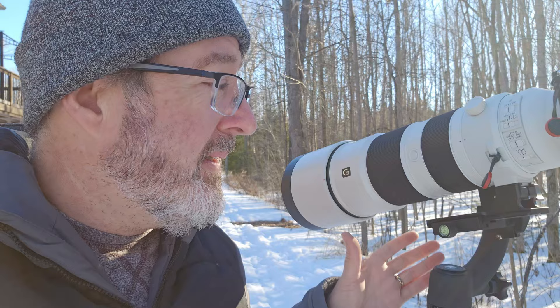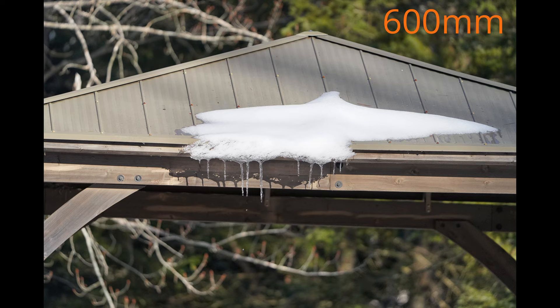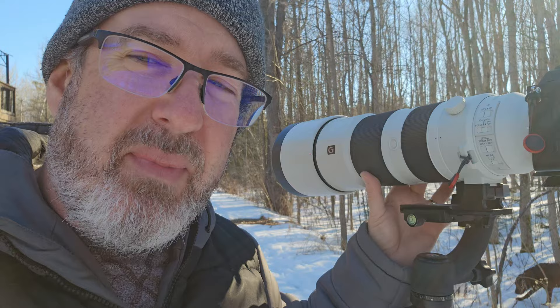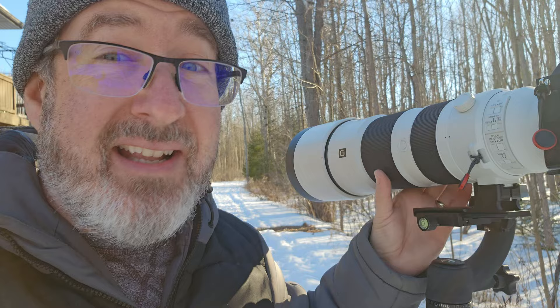I can tell you guys right now, I've just taken a couple of photos here in the yard at 600 millimeters. It is sharper than my old beloved Tamron. This thing will autofocus a lot faster because it doesn't need an adapter — it was made for E-mount. I've only been using it for 10 minutes and I'm not blown away by the focus speed — maybe I hyped it up a little. Keep in mind this is a $2,000 lens, and in terms of photography lenses, there are more expensive ones.